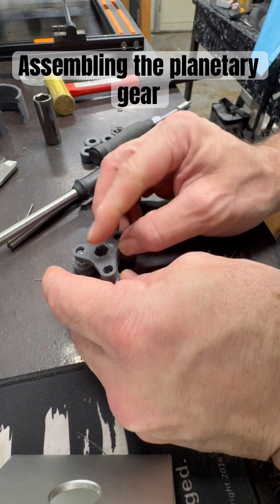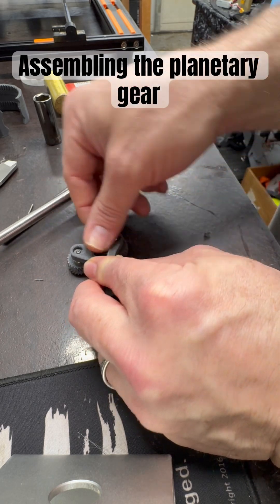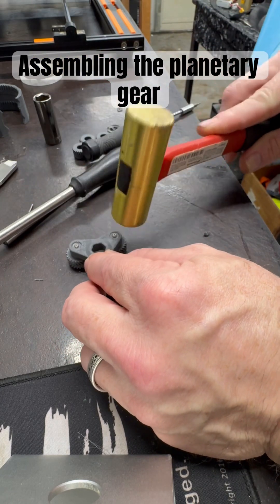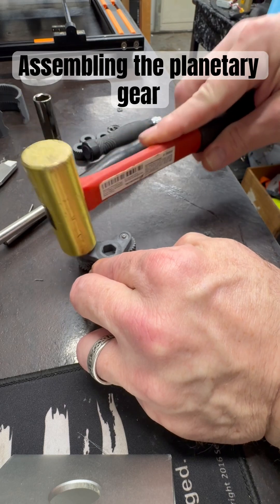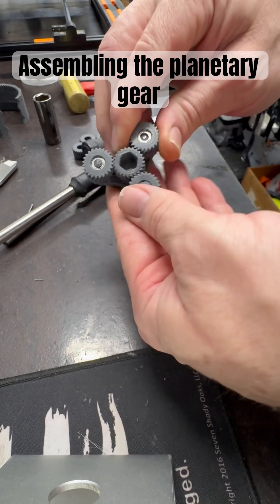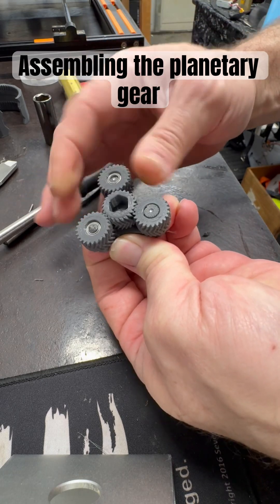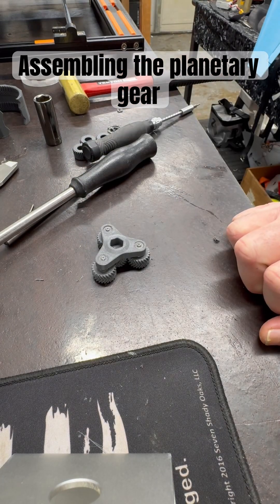You line them up with the notches and then press it in — and I had time! Let's make sure everything is seating properly. Looks like it. That planetary is ready to go, and we'll see how long it lasts with some Interflon.